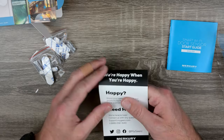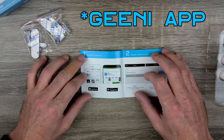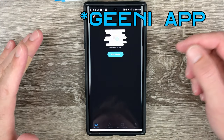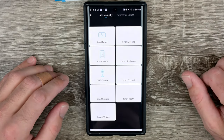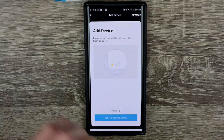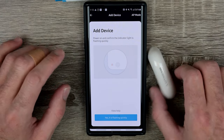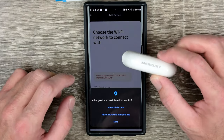Step one: download the Greenie app. I've downloaded it, installed it, and registered an account. Now I need to add a device. Going to add a smart sensor. Power it on and confirm the indicator light is flashing quickly. We've powered it on — the light is flashing quickly, it's pretty faint behind the case but it is there.